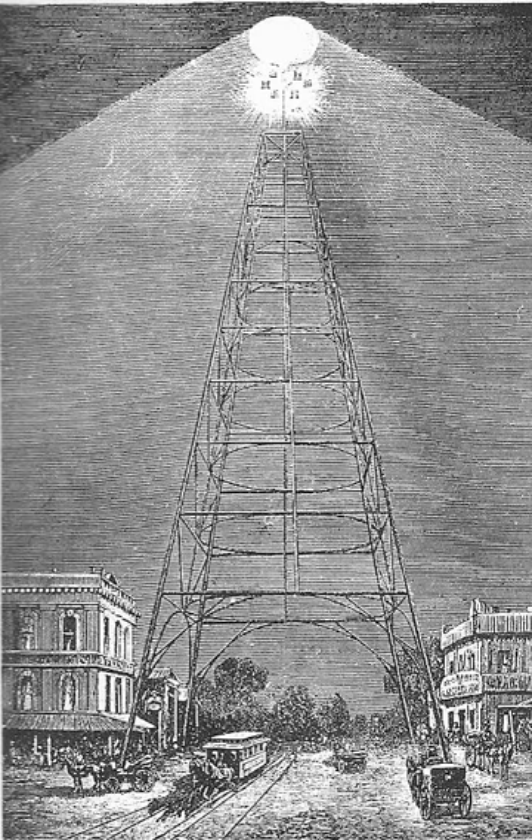A replica approximately half the size of the original, 115 feet in height, was erected at History Park in Kelly Park in 1977, to celebrate the bicentennial of the city. It cost $65,000, paid for by the San Jose Real Estate Board in addition to public subscriptions, and is lighted with 620 clear sign lamps on the tower supports and braces, and topped with a beacon made up of four 400-watt metal halide lamps.